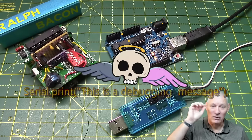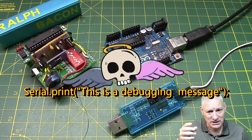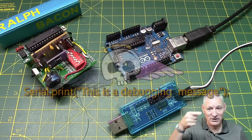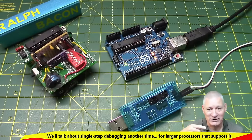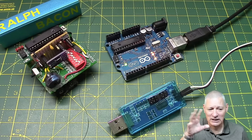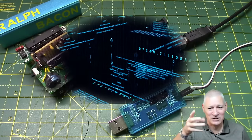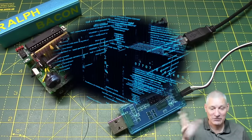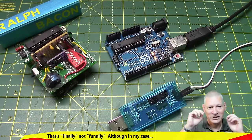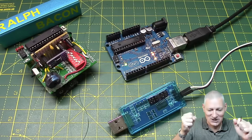So what's so bad about Serial.print statements? You need them to debug a program — to find out where you are and what you're doing at any stage. The trouble is you put a few in, fix one thing, then put another couple around something else that isn't quite working. Before you know it you've got 50 Serial.print statements in, and then the eureka moment arrives — your program works!